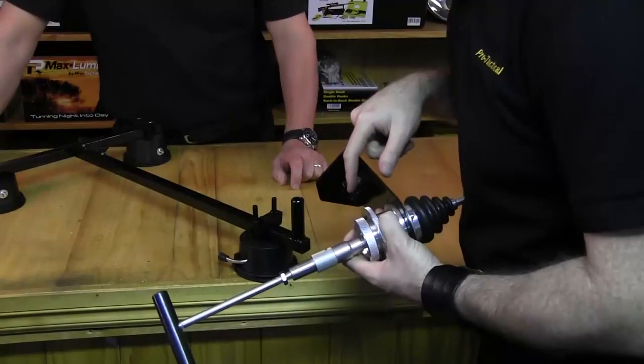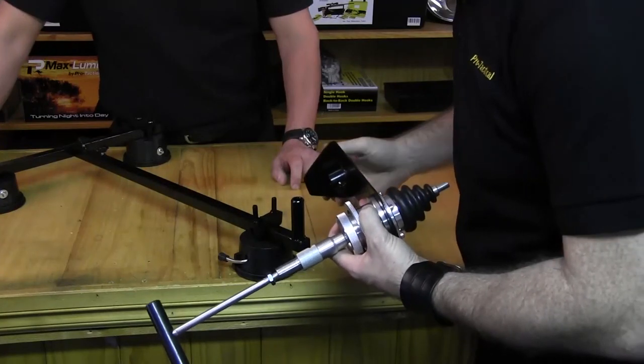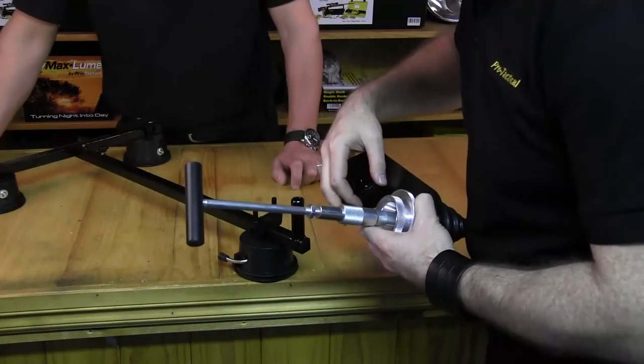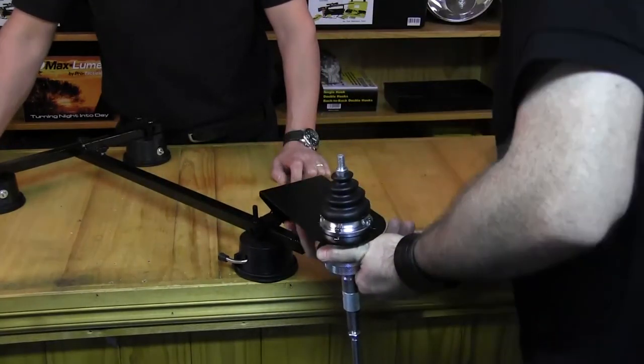Now we're ready to put the remote assembly onto the suction cup unit. I've got my little wing nut — it looks like all I've got to do is slide that on. Just back the thumb screw off, fit it in position, and tighten it. Easy as that.